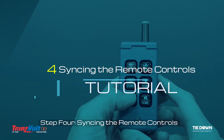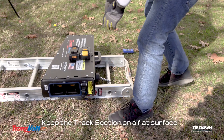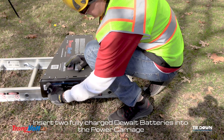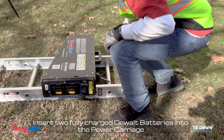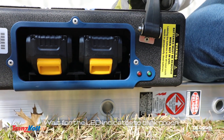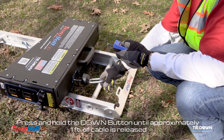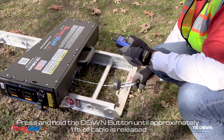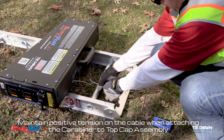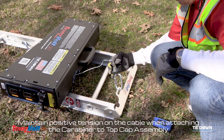Step 4: Syncing the remote controls. Keep the track section on a flat surface. Insert two fully charged batteries into the power carriage. Wait for the LED indicator to blink green. Press and hold the down button until approximately one foot of cable is released. Maintain positive tension on the cable when attaching the carabiner to the top cap assembly.